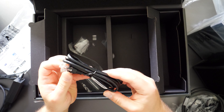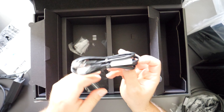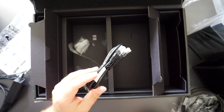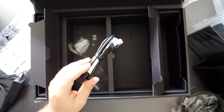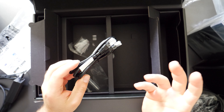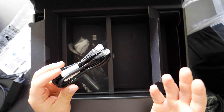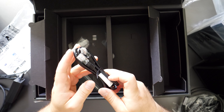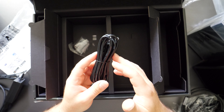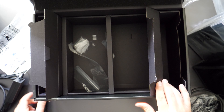We also have an Ethernet cable. This is probably Cat5e or Cat6 — and yes, it is Cat5e, which is very surprising because this thing supports up to 2.5 gigabit internet. If your internet is faster than gigabit, this cable itself will limit you. I'm very surprised they didn't include at least a Cat6 or Cat7 cable.